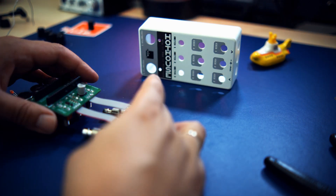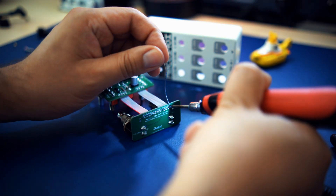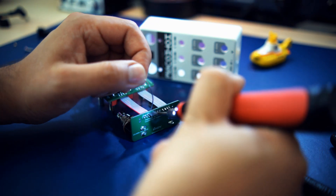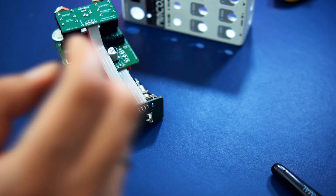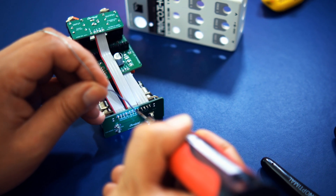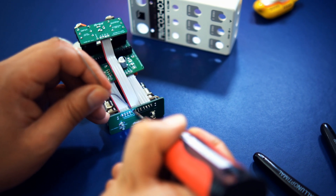Connect the board with the stomp switches to the two short ribbon cables as shown in the video. The cables are connected to the board on the same side the switches are on, and the red stripe faces left. Solder both cables in place, then connect the board holding the audio plugs to the board holding the foot switches as shown — again the red ribbon facing left. Give it a pinch of hot solder and let it cool down.